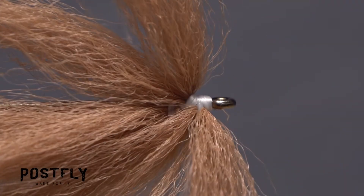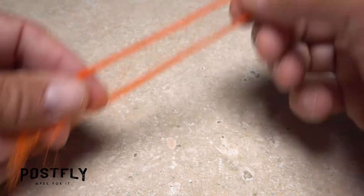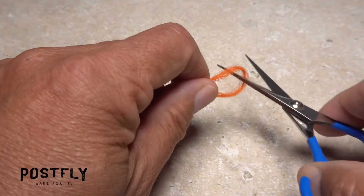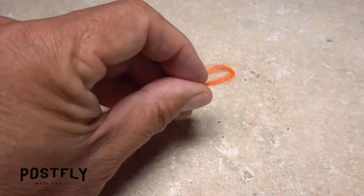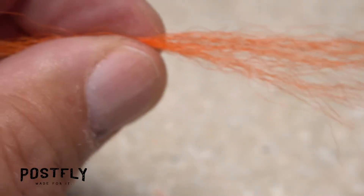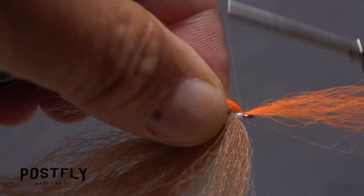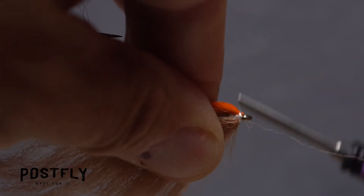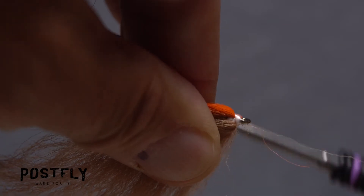Flip the fly over again to expose the underside of the shank. Pull a small amount of orange zelan fibers free from the hank and double them over to form a loop, then snip it. Fold one of these halves in two and snip that loop. Basically, what you've done is produced enough clumps of orange fibers to tie four bluegill flies. Place the midpoint of one of these clumps against the underside of the hook shank and take wraps of tying thread to bind it down. Then pull everything rearward and take thread wraps to hold all the fibers — both top and bottom — back.